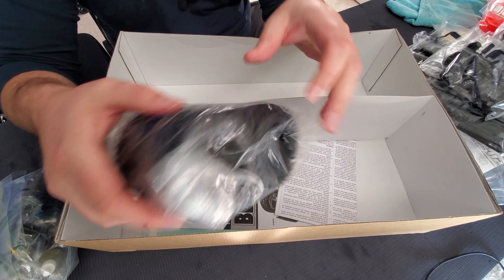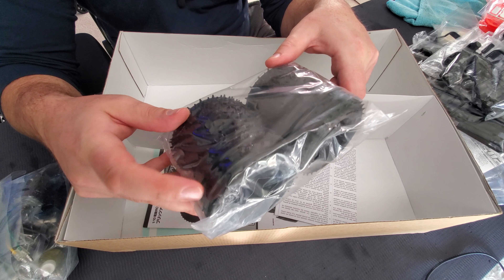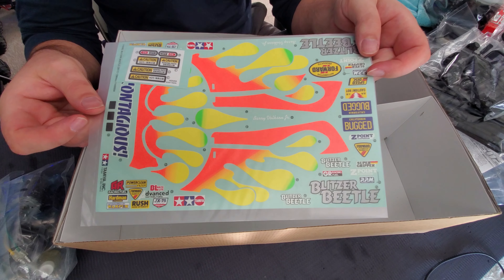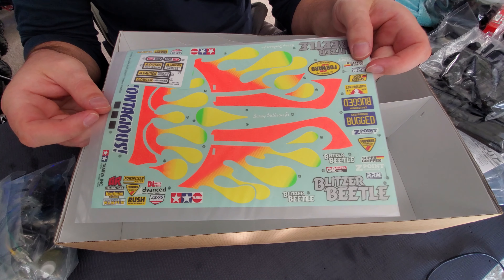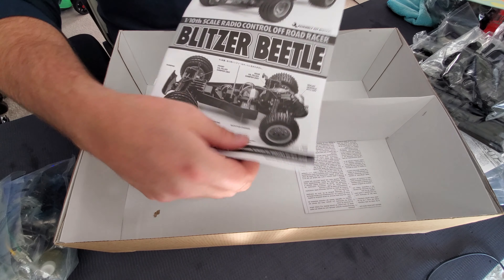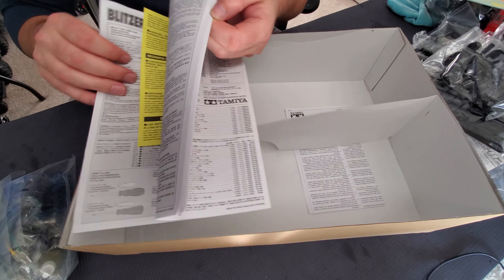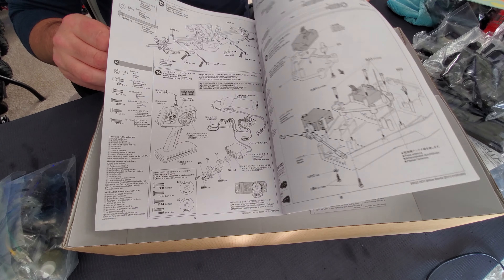Wheels and tires — we've got some spikies for the back and some rib spikies for the front. I am not going to open and sniff these yet — that'll be for the build video. Those decals look awesome, those colors are contagious. And then the best of the best — the Tamiya instruction manual for the Blitzer Beetle. Look at those instructions. What a thing of beauty.